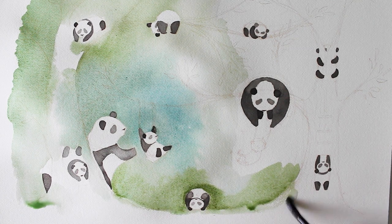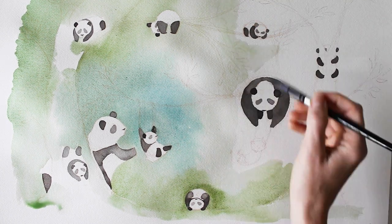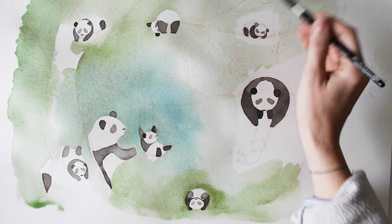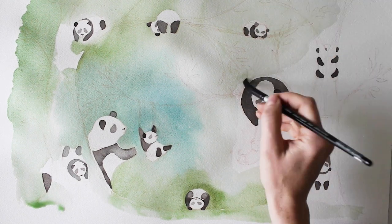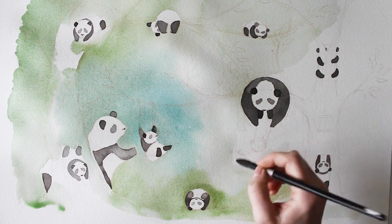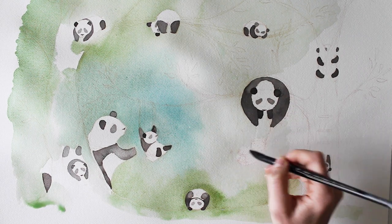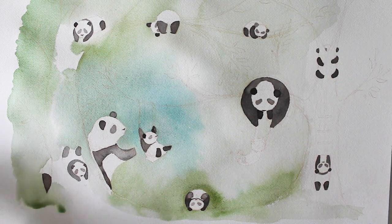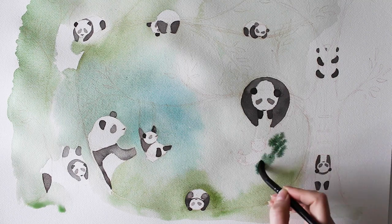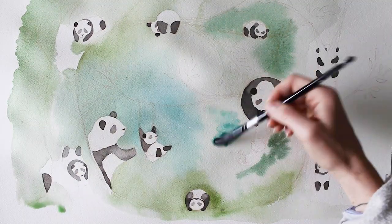I've left the background a little splotchy and light — I'm not too worried about it being finished because I can lay down more later. In this piece I really wanted the tree branches and the pandas to create the composition and movement of the piece, and I really wanted them to stand out and not get lost in the green.